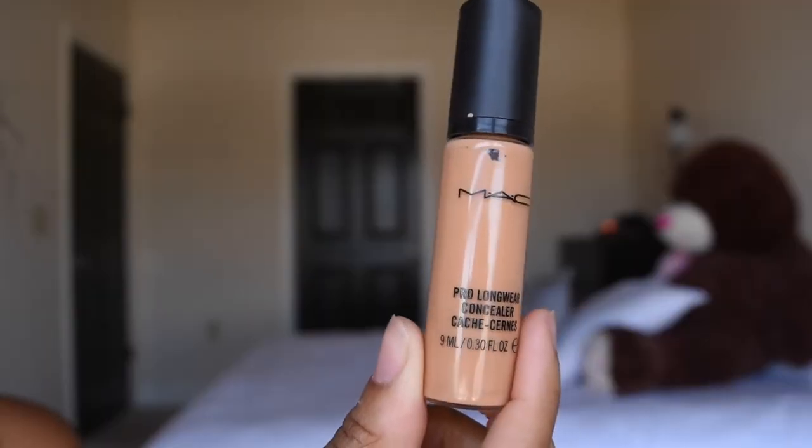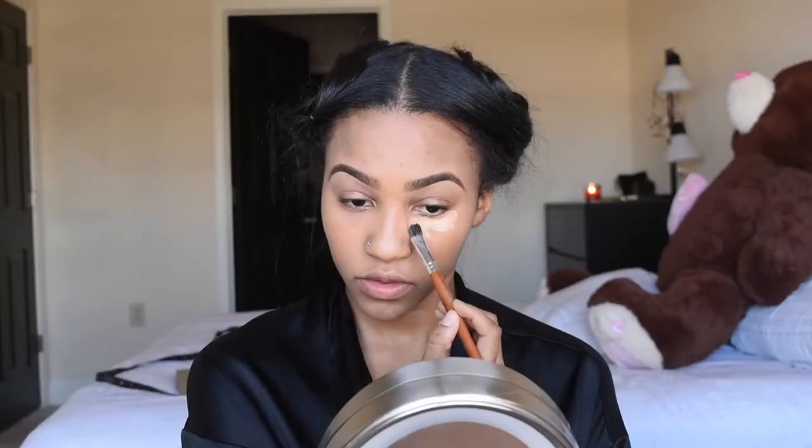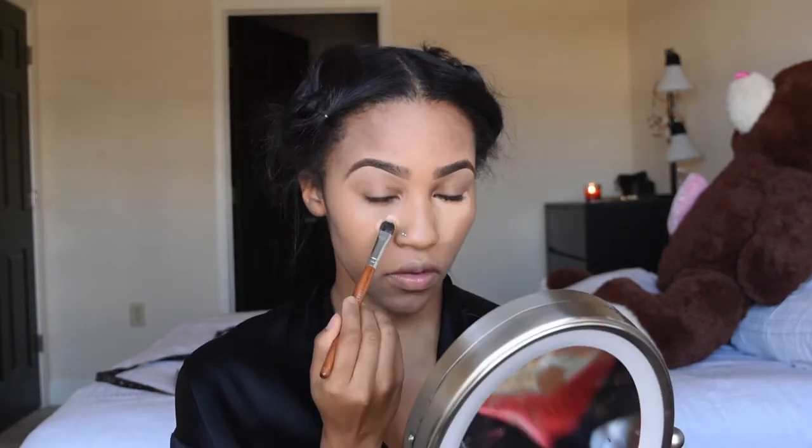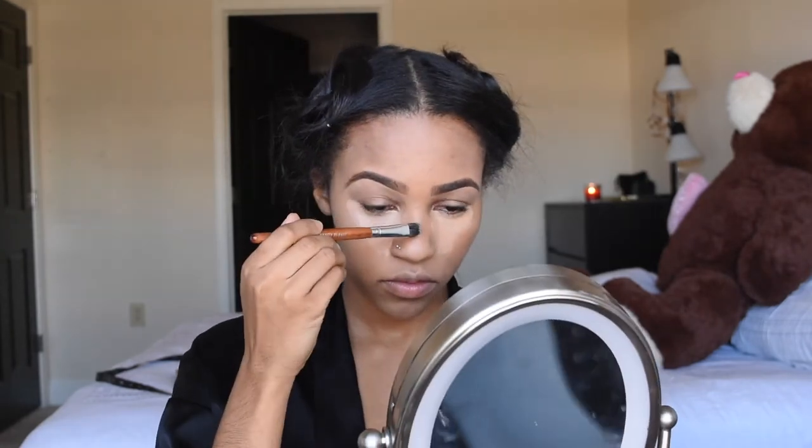Next I'm going to use the MAC Pro Longwear Concealer and mix that with the L.A. Girl Pro Concealer in color Cool Tan. I'm gonna mix these together and apply underneath my eye to highlight, and also highlight my nose, forehead, and everywhere you see here.